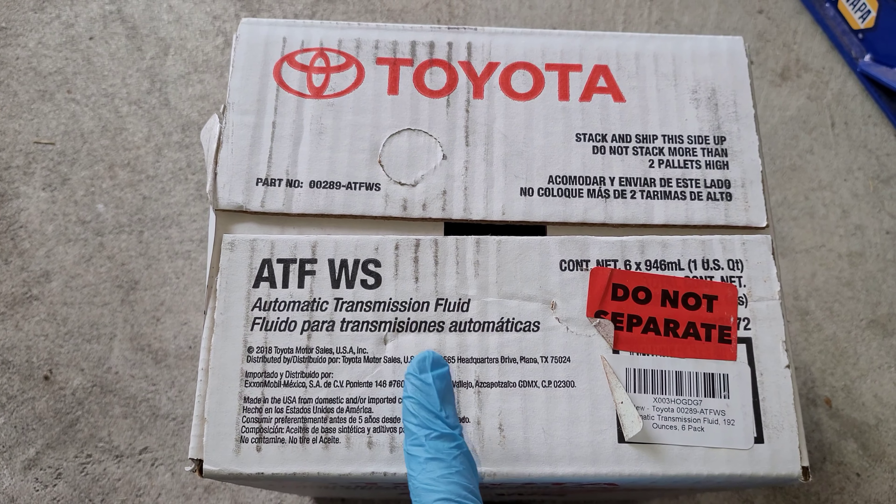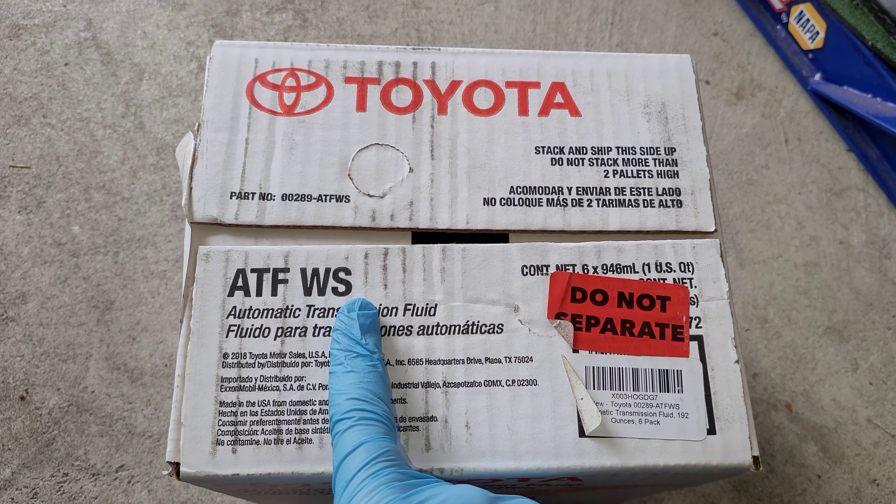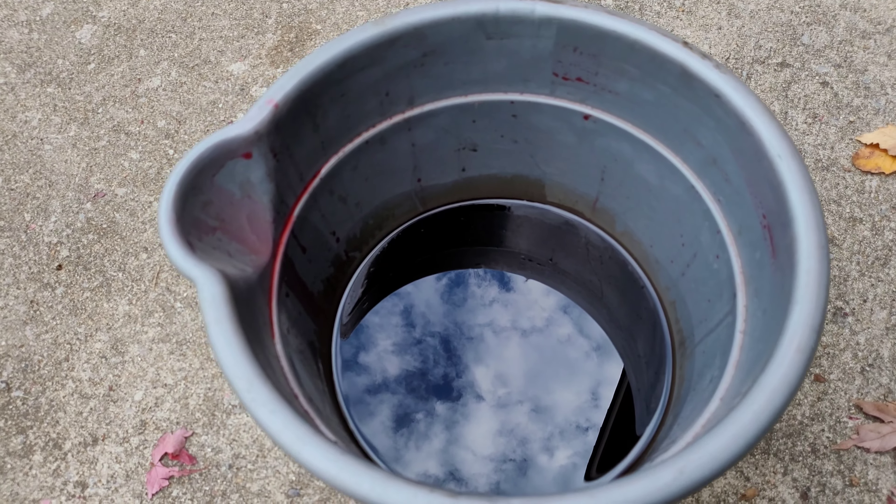This is the automatic transmission fluid that you must use with this Toyota. It's called ATF-WS, which stands for World Standard. I bought six quarts to be on the safe side. About a third of a bucket came out of that transmission.